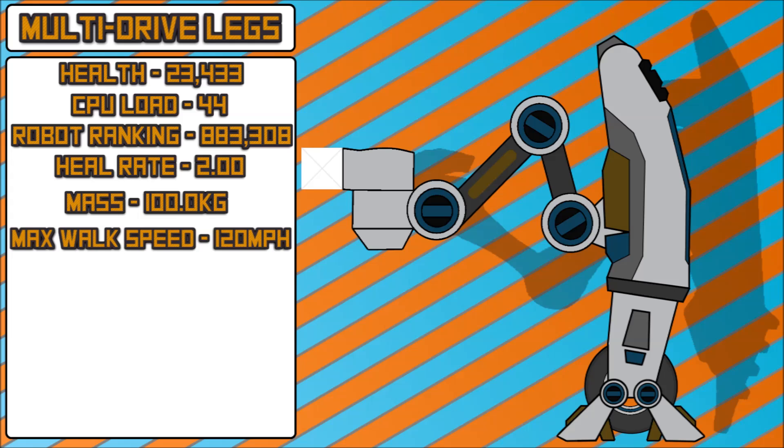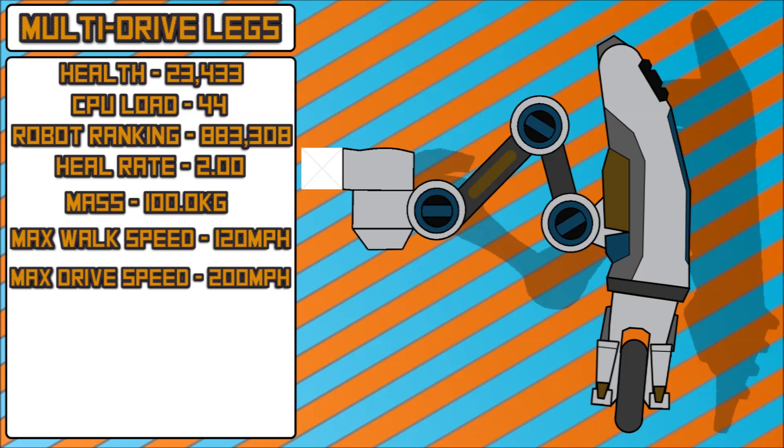Next up, max walking speed. Crawler legs have a max speed of 97; these will have a max speed of 120. I figured that these should be a bit more mobile due to the less health they have and a few other things that will come up shortly. The max drive speed is 200 miles per hour. While that is quite fast, the fact that it has 100 kilograms of weight in each leg means your jumping speed is not going to be quite as high as crawlers can utilize.